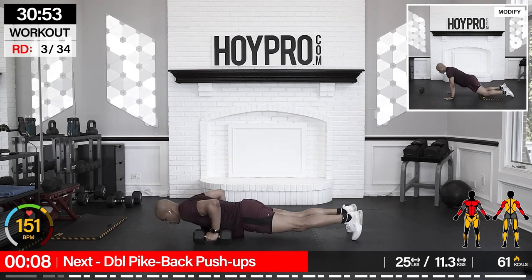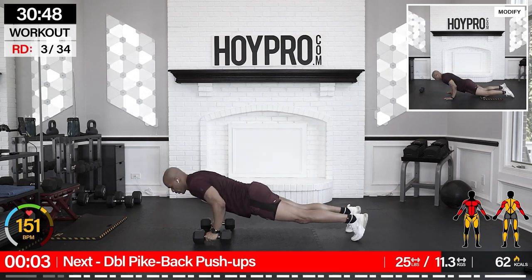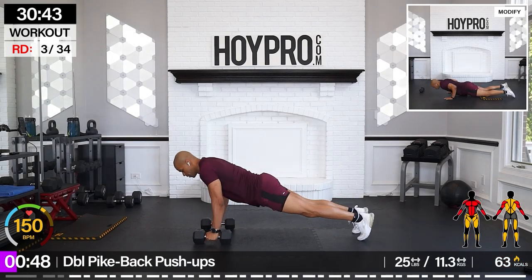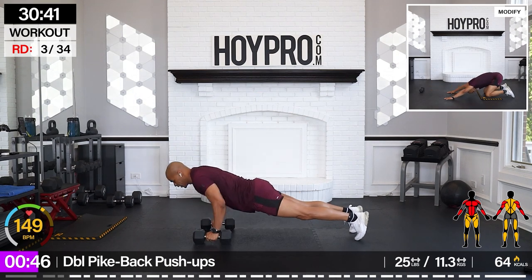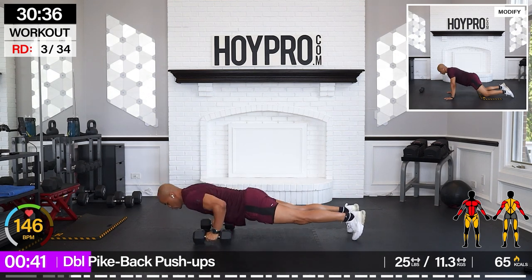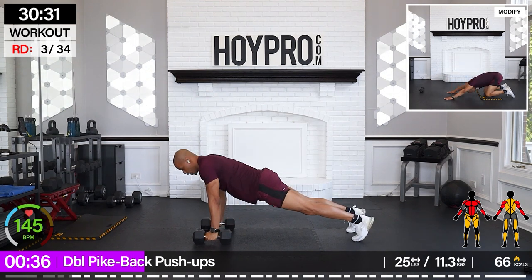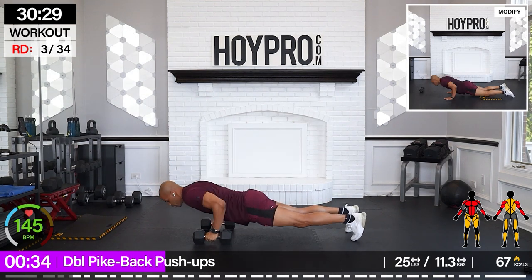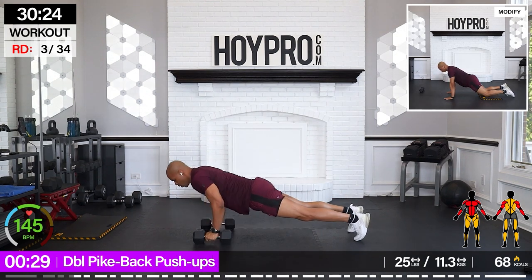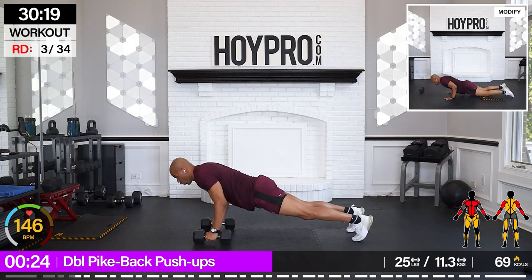Double pike back pushups. One more range of motion down. Give me that push. On the second one, come up back into that pike, in forward. Inhale down, exhale up. Bend back. We're working that whole body today. Come on, we're getting there. Keep pushing down. Squeeze, all the way back. One more push up for good luck.